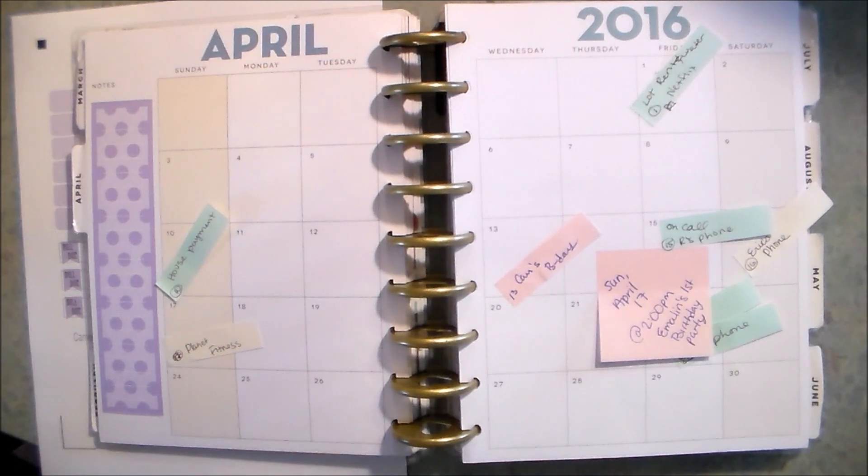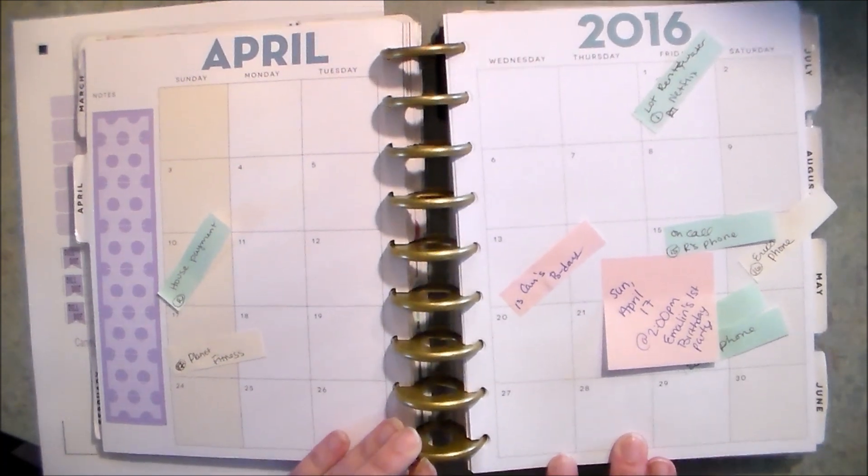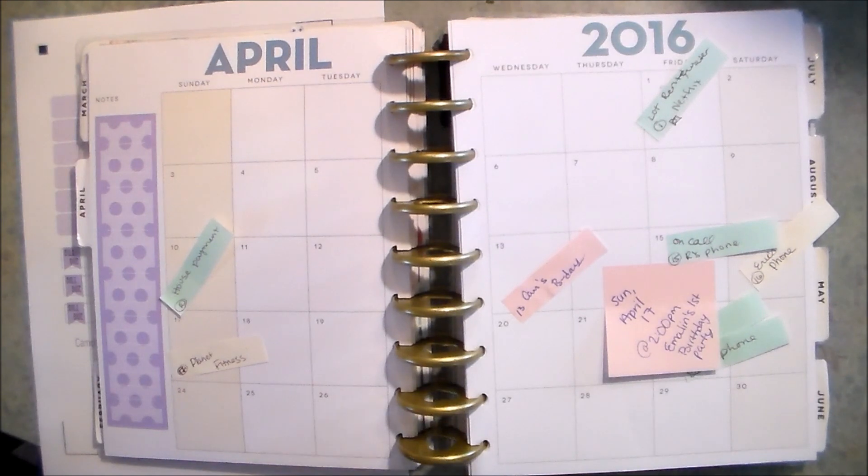Hey guys, it's Jessie here. I'm back with another Plan with Me video. This time I am planning for April 2016 — the monthly calendar in my Happy Planner. I usually have my month planned out a few weeks in advance, but this month time just got away from me and I didn't get around to doing it, so I apologize if this video is super late, but I do it when time permits.